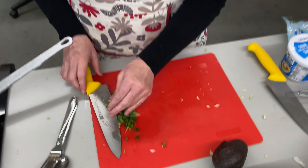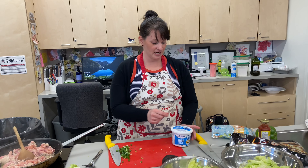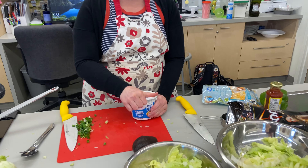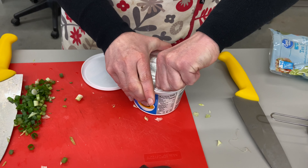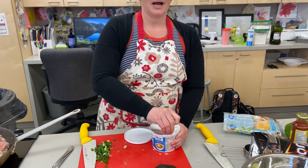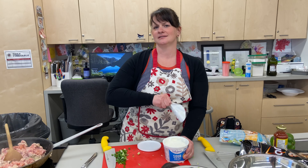The other thing we're going to be using today is low-fat sour cream. I'm not a huge believer in low-fat, however...